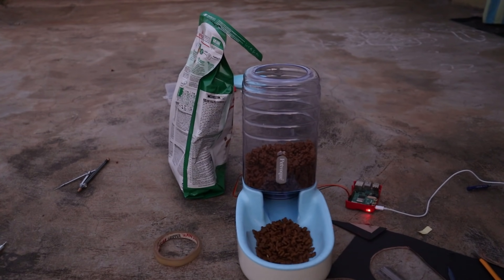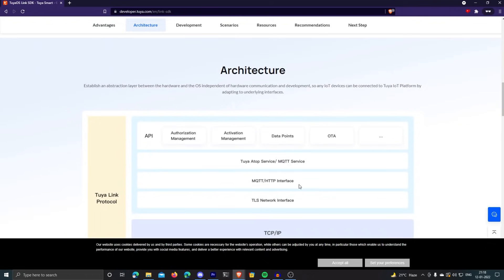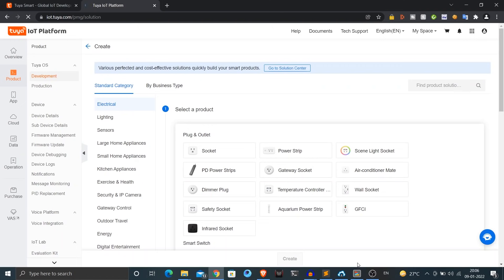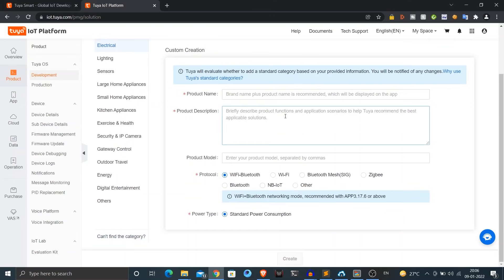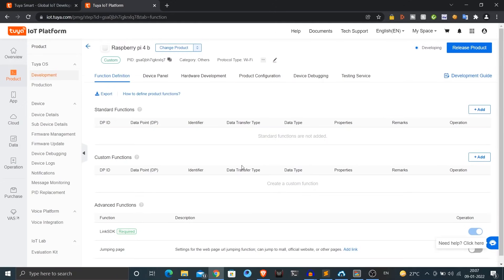I will now link this to Tuya with Link SDK so that I can control it from my smartphone. First, go to tuya.com and register for an account, then click create to create a new product. You can see a lot of devices that Tuya supports. Since I want to connect my Raspberry Pi, which is not listed, I'll scroll down and select 'can't find the category.' I'll fill in the details: product name as Raspberry Pi 4B, protocol as Wi-Fi, power type as standard power consumption, and click create.